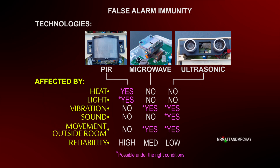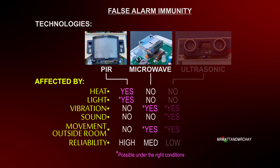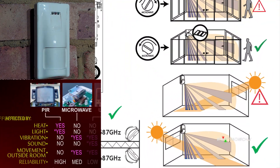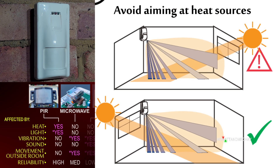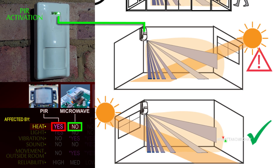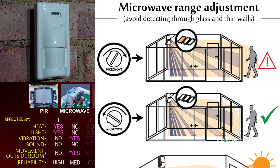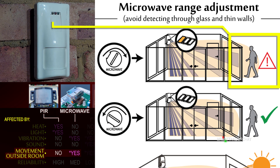For example, in a PIR and microwave combination: a heater can activate a PIR, but heat does not affect the microwave. Sunlight should never be allowed to shine right into a PIR's lens; however, the microwave will prevent the activation as it doesn't work on a heat principle. But a microwave signal can penetrate thin walls and detect through glass if the range adjustment hasn't been set up correctly.